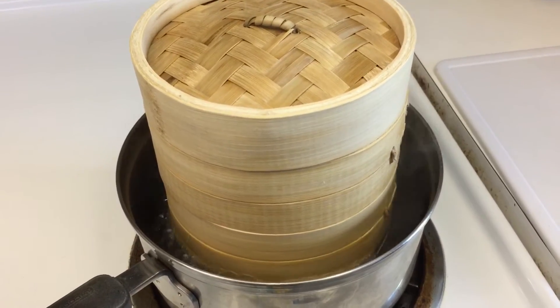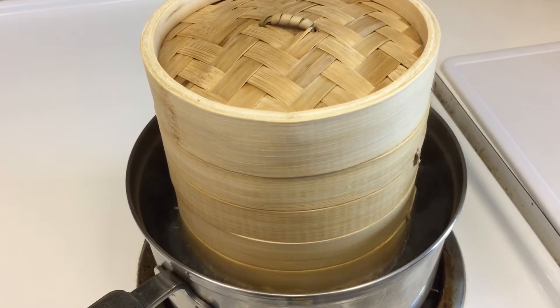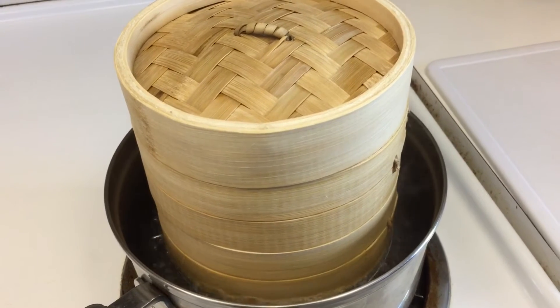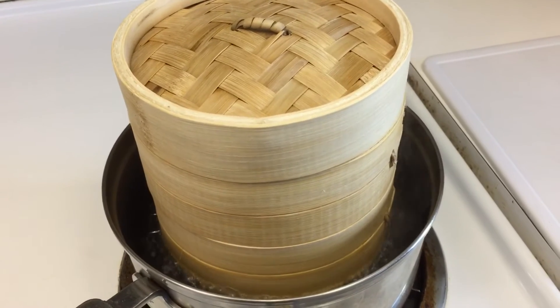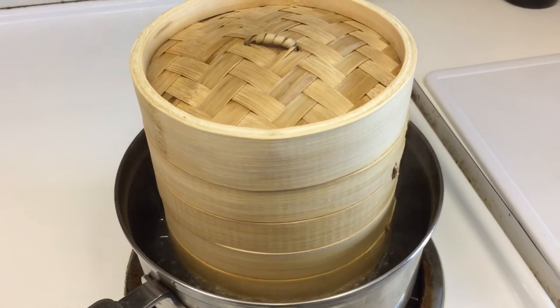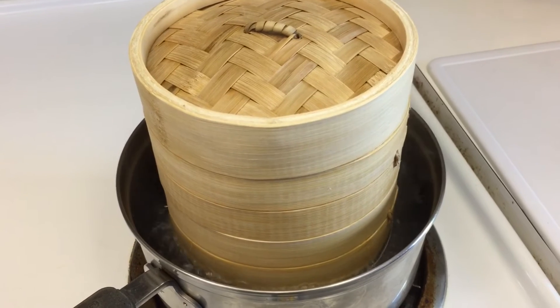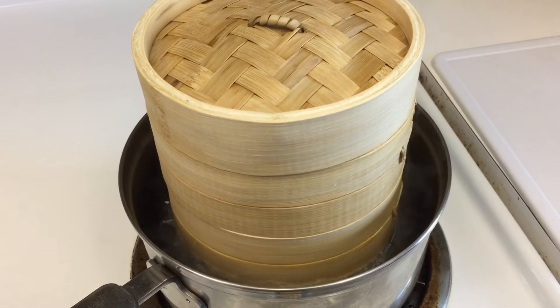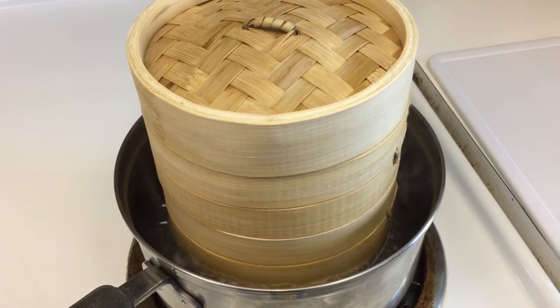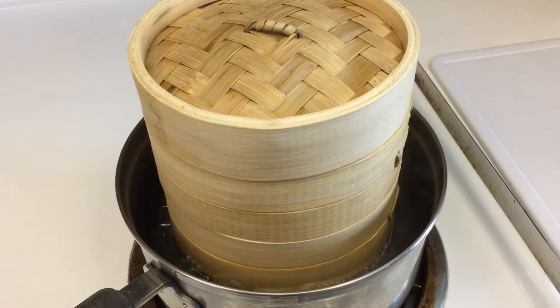Step 10. Once you've got the baskets in place, set the timers. For instance, if you've got Har Gow in the top basket for 15 minutes and the bottom basket has Siu Mai which takes 18 minutes, you set the timers for 15 and 18 minutes.